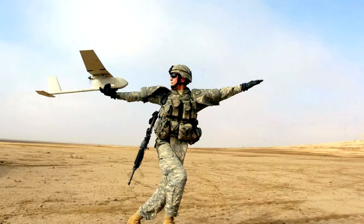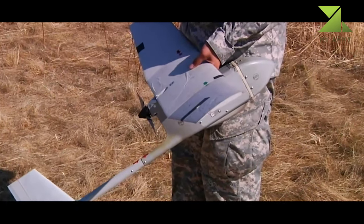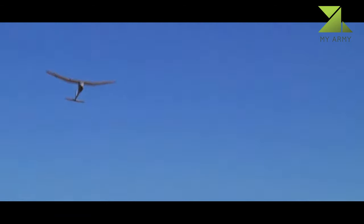The Aerovironment RQ-11 Raven is a small hand-launched remote-controlled unmanned aerial vehicle, or SUAV, developed for the United States military, but now adopted by the military forces of many other countries.